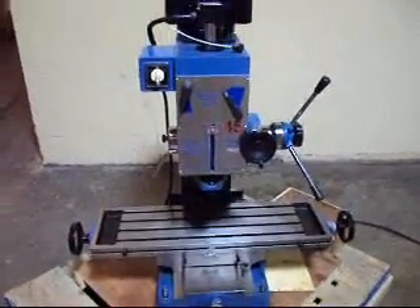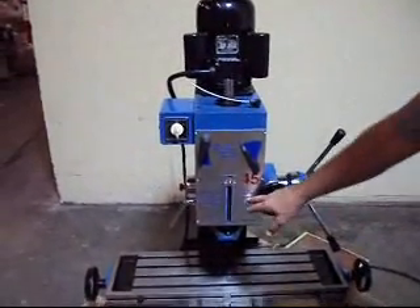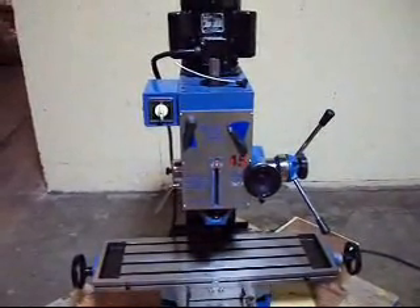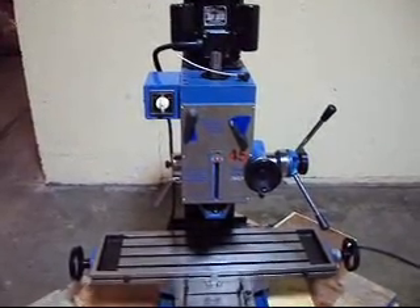And that's about it — so there you have it. The RF-45, actually the model number is ZX7045, 20 inch square column milling drilling machine. We thank you for looking at our product.